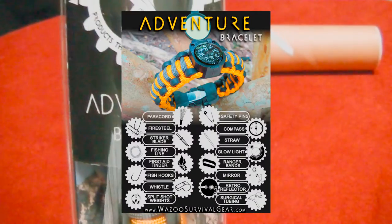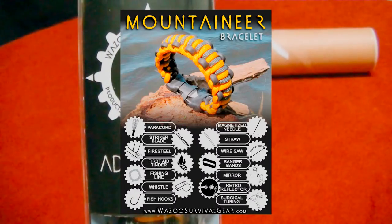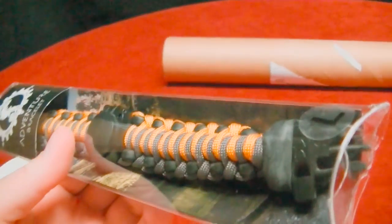The Venture Bracelet is their creme de la creme bracelet. The next down is the Mountaineer — and I really shouldn't say down, it's just they're made for different situations. And there's several others. Of course, this is a 550 paracord bracelet, quality made in the USA.